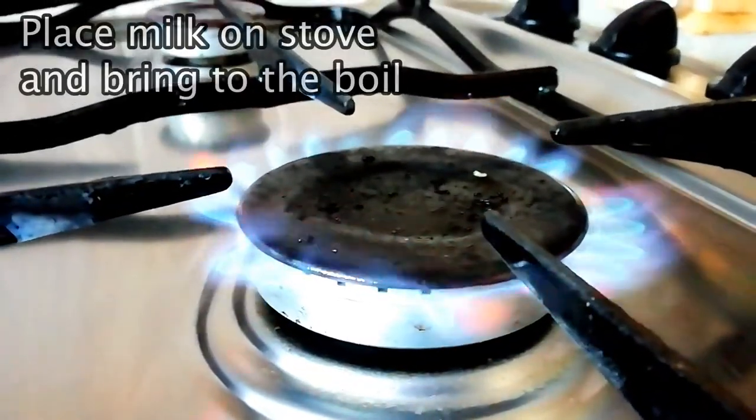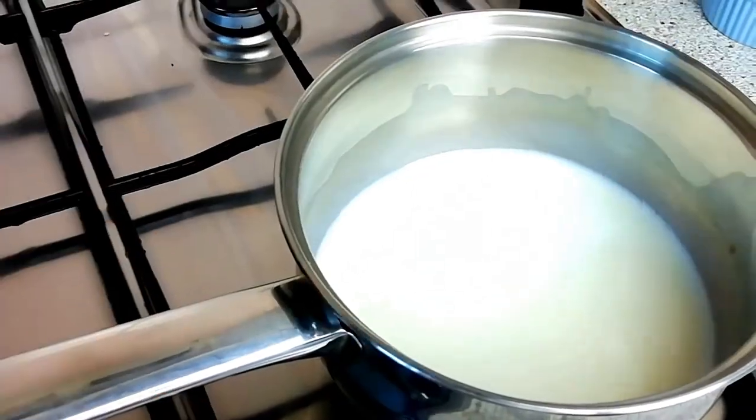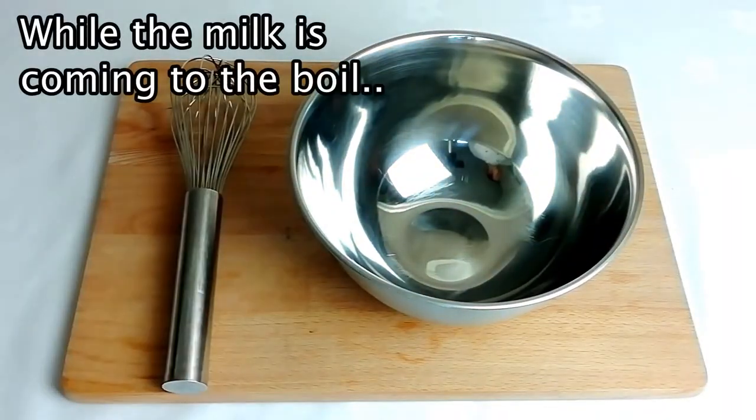Begin by placing 250 millilitres of milk into a pan along with three drops of vanilla essence, and then place on the stove to bring to the boil.